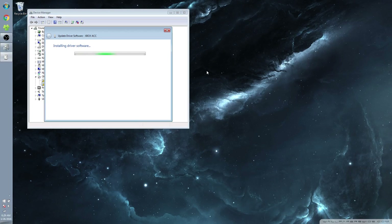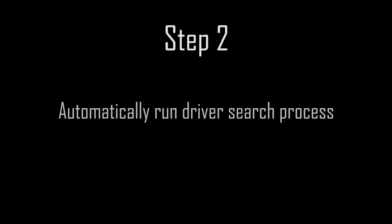Once your PC is completely updated, it should search for and automatically download the drivers when you plug the wireless adapter in. If it does, then you're all set and ready to use your controller. If you're still having problems, the next step is to manually run the automatic driver search process.